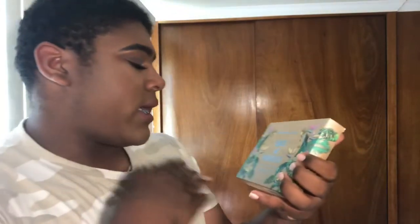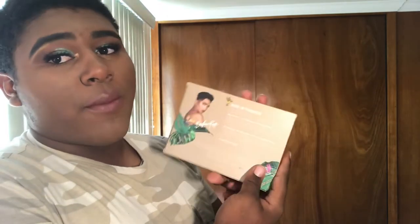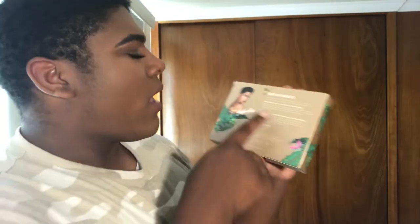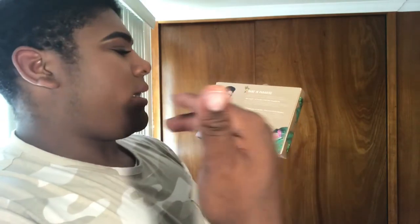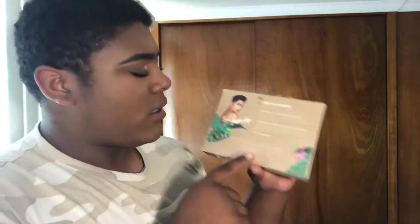On the front it just says it's a highlighter palette, and it comes with a fan brush. It says that in Spanish on the back. You can see himself on the back — so cute. It explains what he made the palette for, saying the name again: Babe in Paradise. Everything is lovely. It shows all the ingredients and the website where you can get it — I'll link it down below if it's still available.